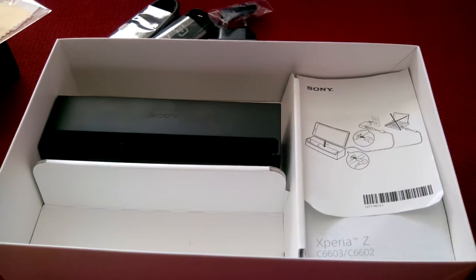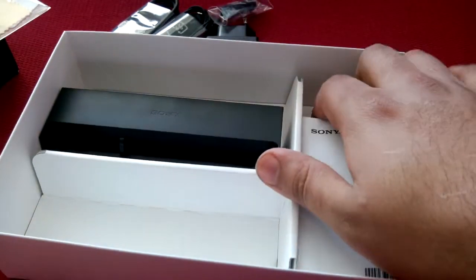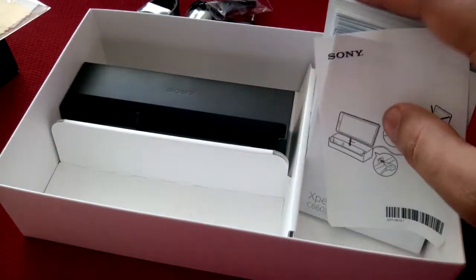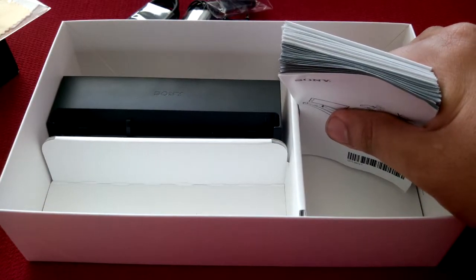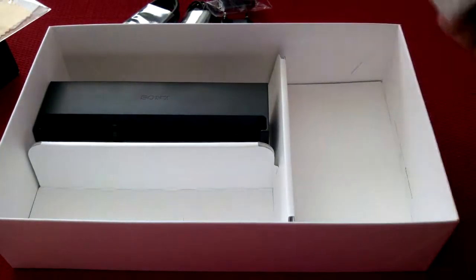But if you have a German device and it has the dock and some extra stuff, let me know — post in the comments. I'm curious as to what's out there in different markets. Some operators or providers give you headsets and speakers and that kind of stuff. Also, Sony does that if you order from their website — they can include the Bluetooth or NFC speaker, and a nice NFC headset that's also Bluetooth or wired. I don't remember the model number off the top of my head.